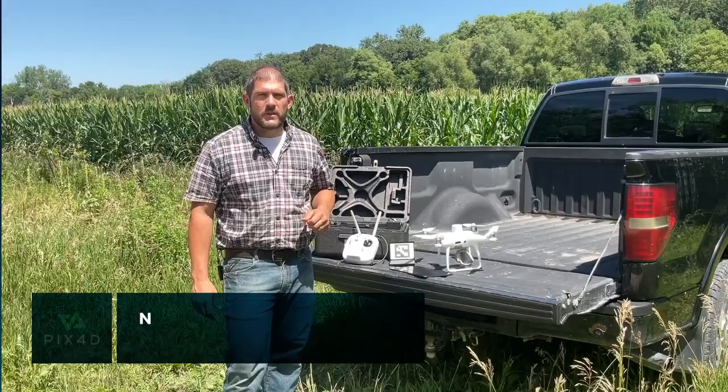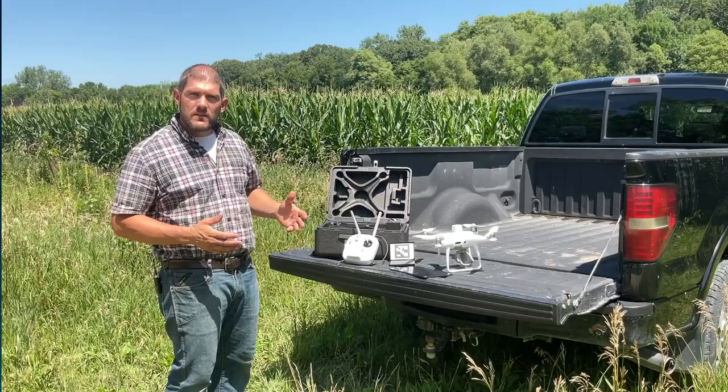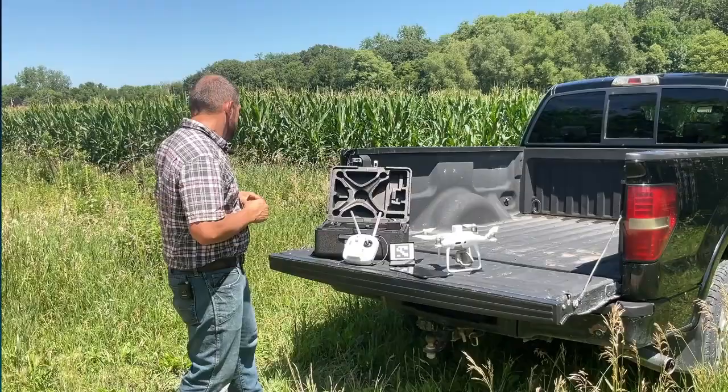Hi, my name is Nathan Stein and I'm with PIX4D. Today I'm going to show you how to use a DJI multi-spectral unit known as the Phantom 4 multispectral. We get a lot of questions about this at PIX4D, so we thought we'd do a quick demo on how to use it and calibrate it.